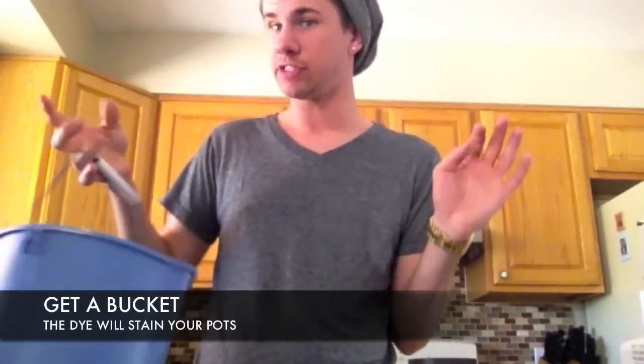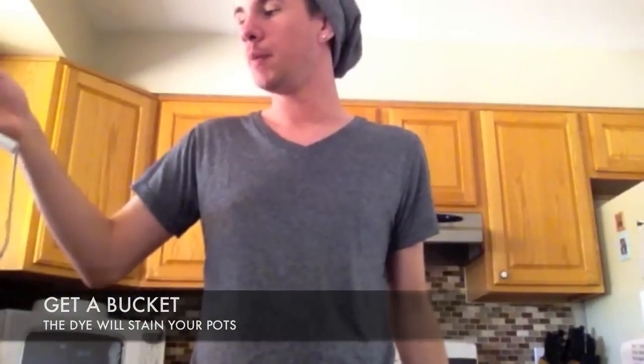Some people on YouTube actually do the dye in the pot, but I don't have a house full of Tupperware or whatever it's called. So I'm going to go outside to my garage and find a bin. I seriously don't even know what this bin was last used for — I'm kind of nervous about it — but it'll do perfect.